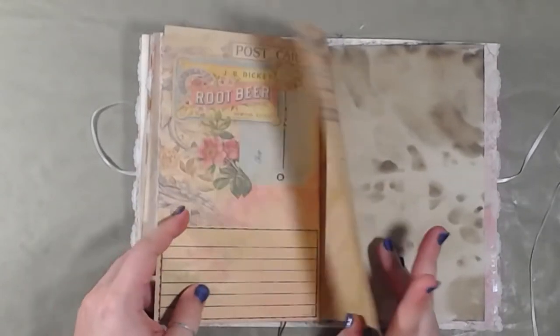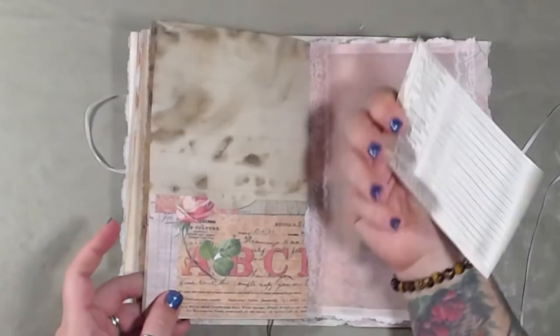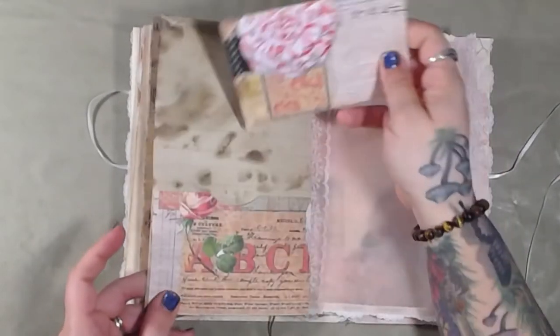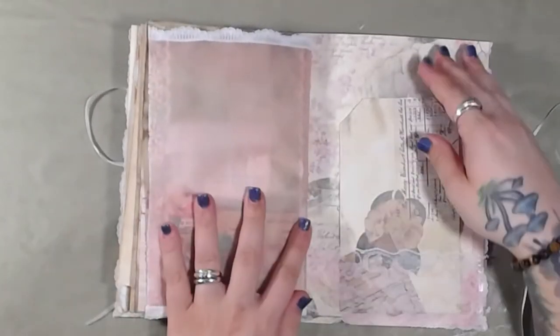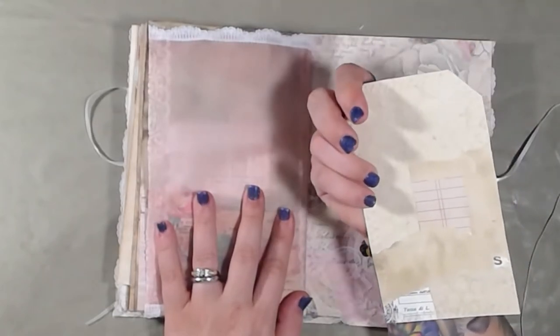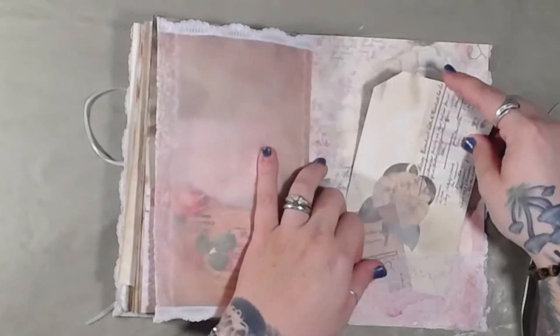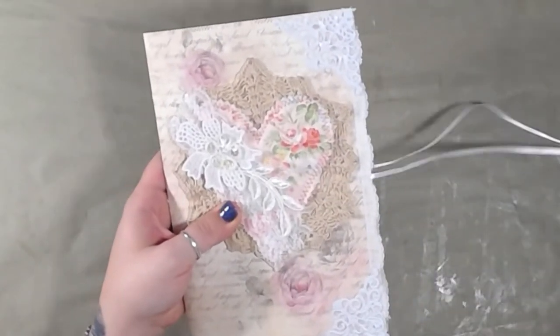More journaling space. Another pocket. More journaling space. And the back of the vellum page. Another pocket. Another lace pocket with a card and journaling space on the back. And then the back — and that is that.